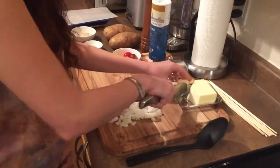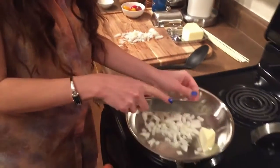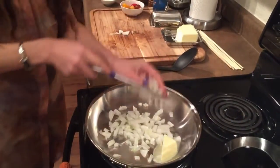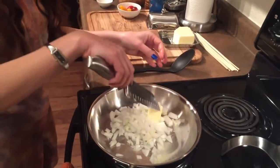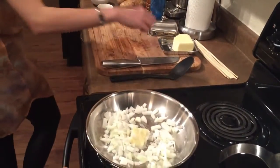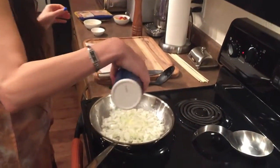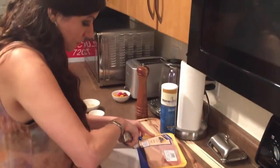Some butter in the pan, and a little salt on the onions. While we're waiting for the onions to cook, we can prepare the meat.